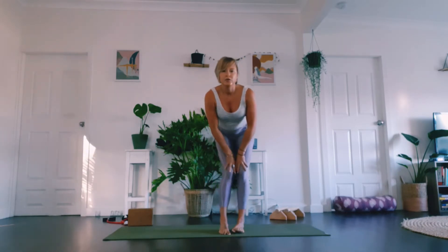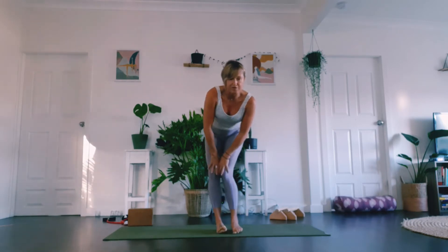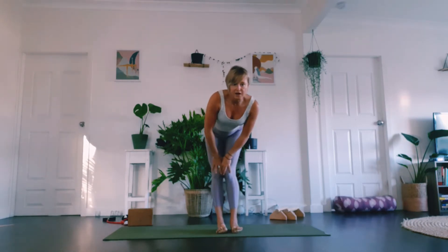Take little knee circles here, just moving around. Do this for a little bit, then take it back the other way.